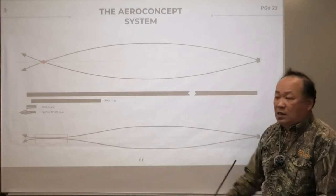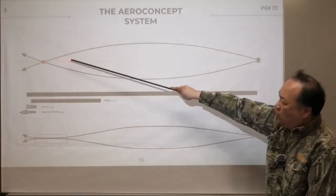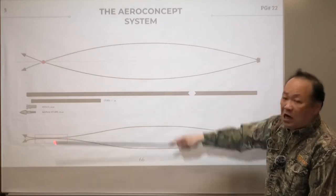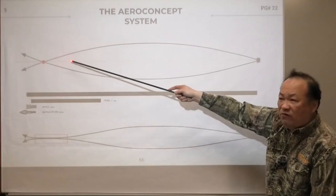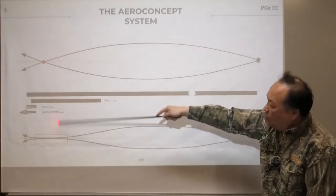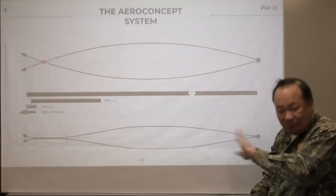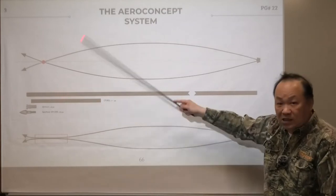Here's the easiest way to find out: build yourself an arrow with or without the Aero Concept — make them the same weight — shoot them at 315 feet per second or above at 60 yards. You are going to see the arrows hit about 12 to 15 inches apart at 60 yards, just by using the tube. We are talking same weight arrow, same bow, with no vanes — not even talking about vane gyroscopic reaction — pure tubing.